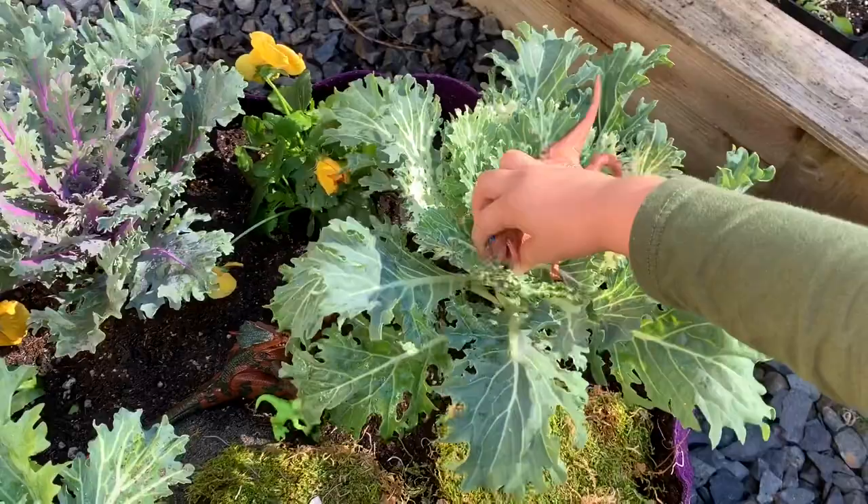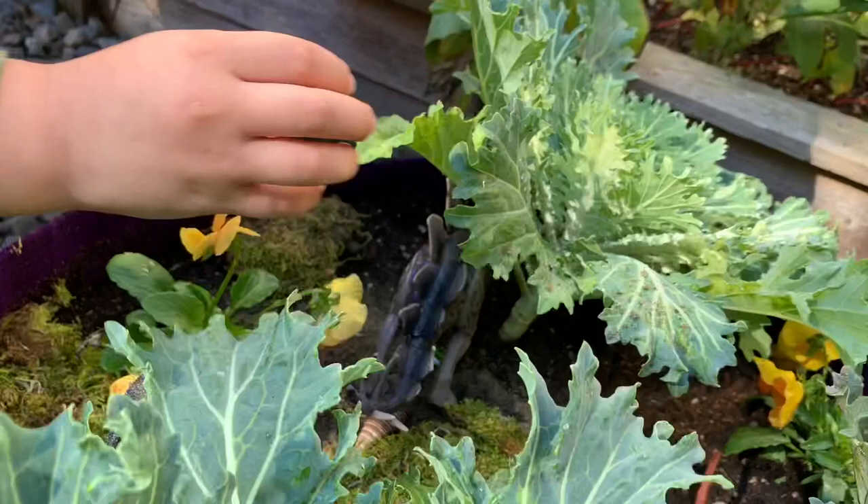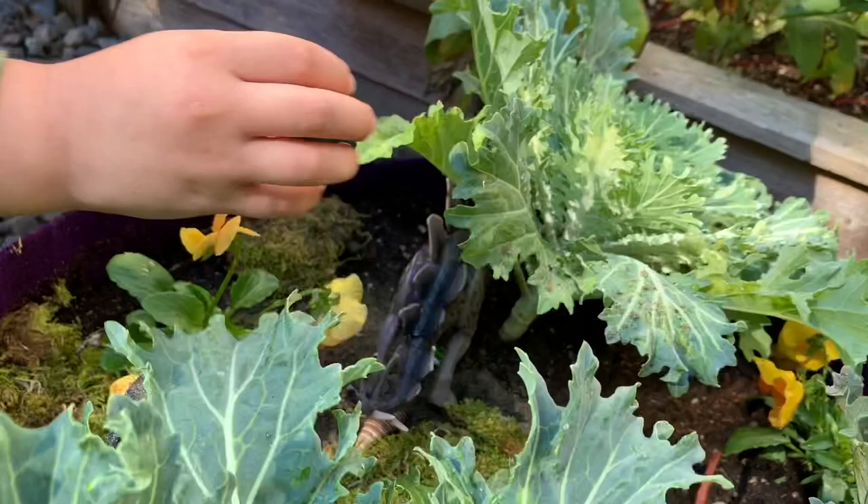Her garden turned out great — I'll give you a closer look. What do you think? It's good. Thanks for watching. Thanks for joining us today, everyone. I hope that this will inspire you to garden at home. Have a great day and happy gardening. Bye!